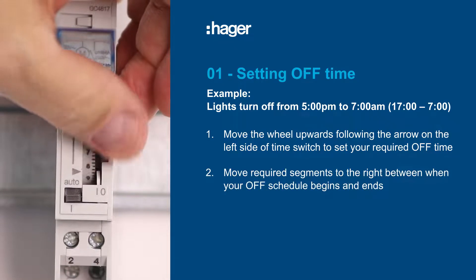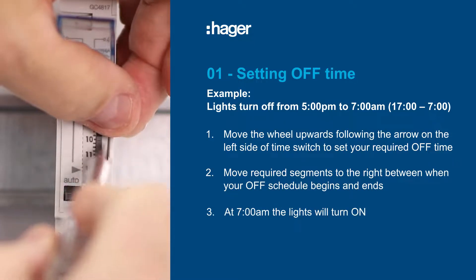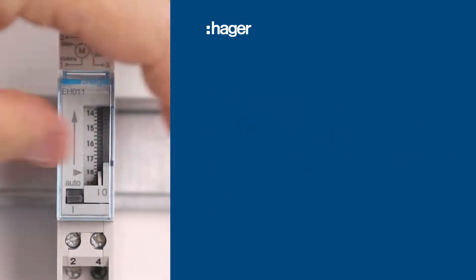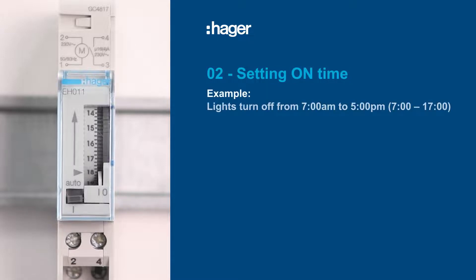Move the segments to the right as you select when your off schedule begins and ends. Now let's set the on time. In this example, our on time will be from 7 a.m. to 5 p.m.